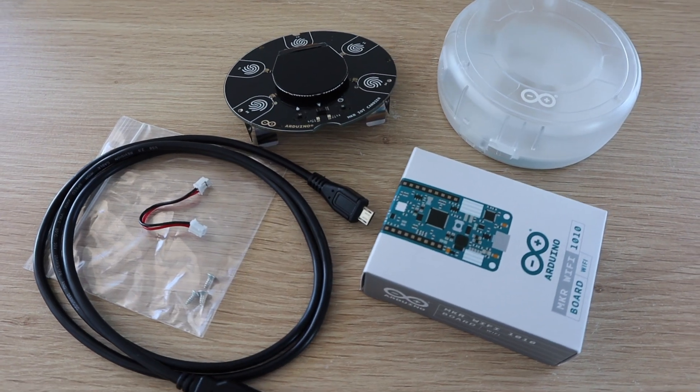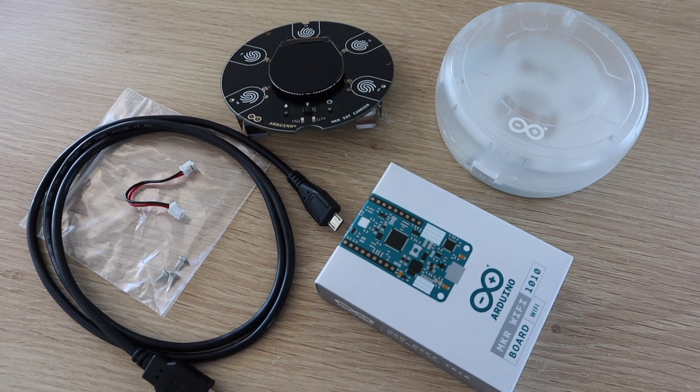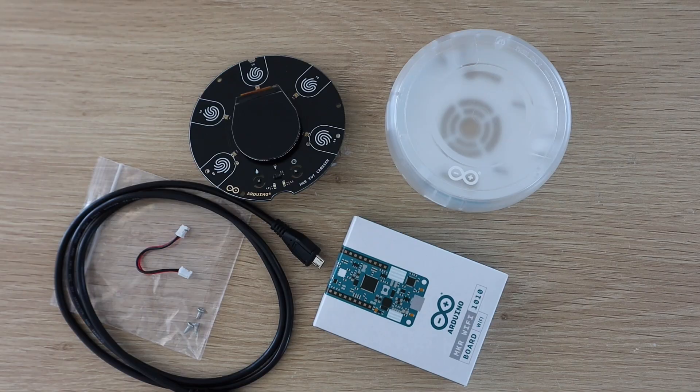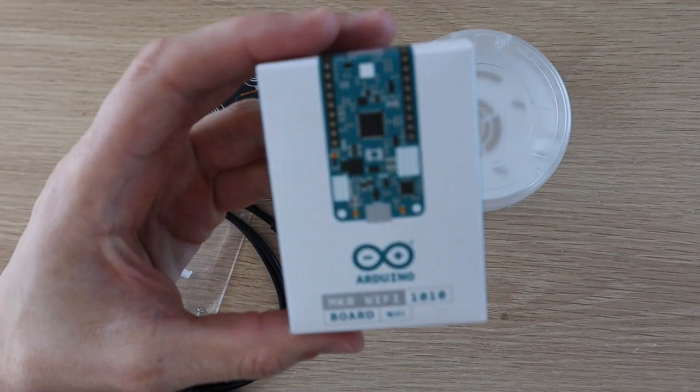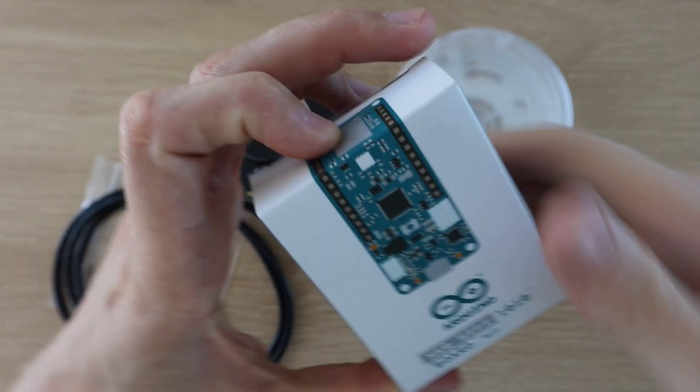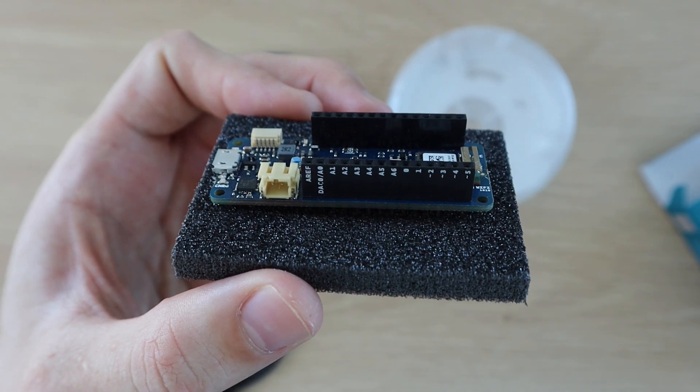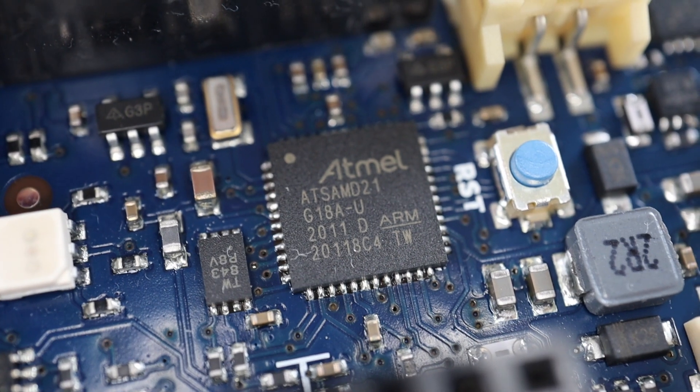For this project we're going to be using the IoT carrier board, the Arduino Maker 1010 board, the plastic case, power cable, USB cable and then the screws. The Arduino Maker 1010 board is the brains behind this project. It plugs into the carrier board, takes readings from the sensors and then posts these to the cloud using the Wi-Fi connection.